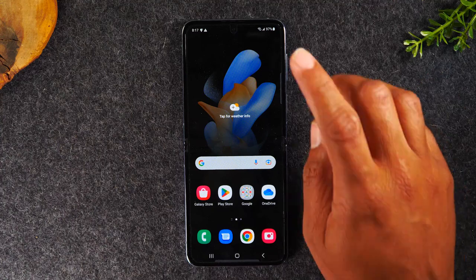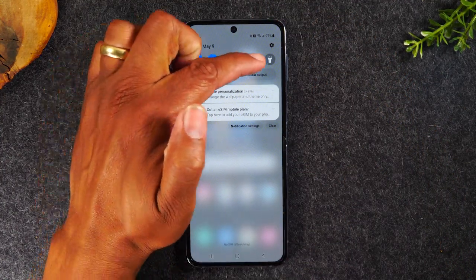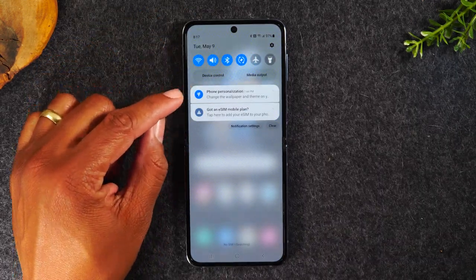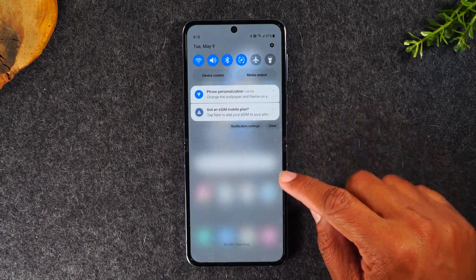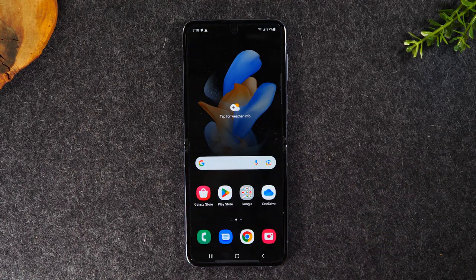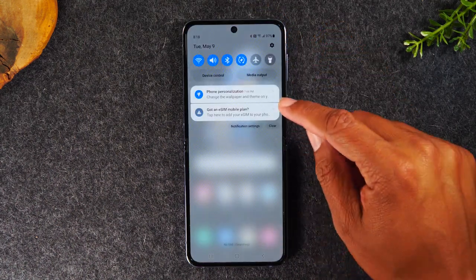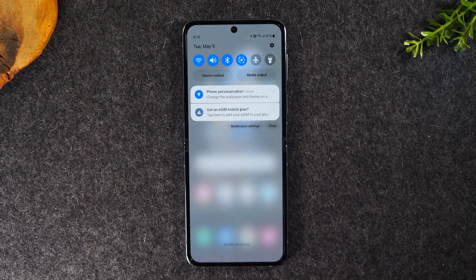There is another section called the notification panel. At the top you'll see the switches and at the bottom you'll see notifications. When you get a new text message, a new email, or a message from another app, it all shows up in this menu. If you ever see something pop up that says you have a missed call, swiping down will show it in this menu so you can select it and go right to that message.